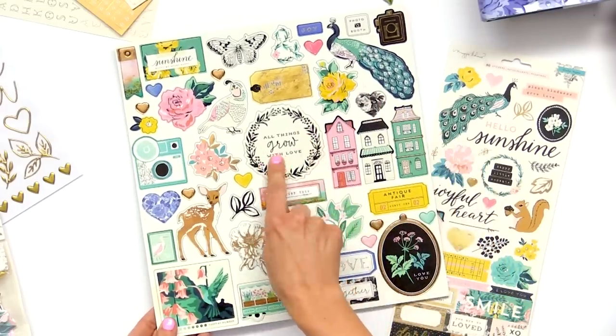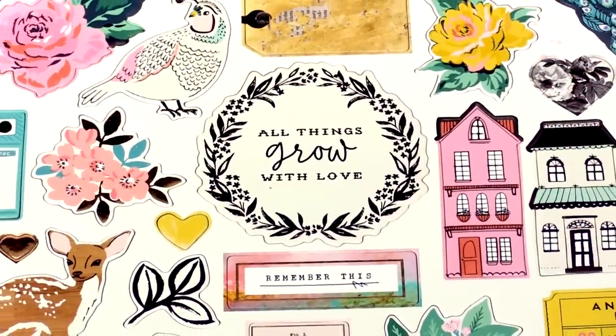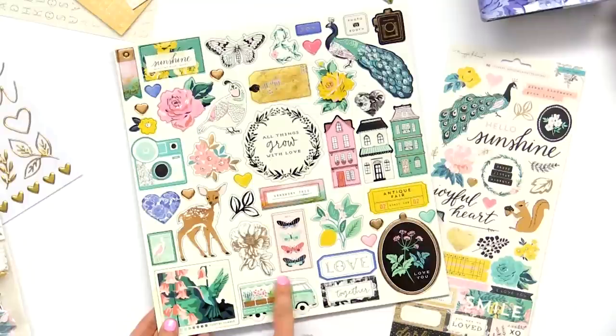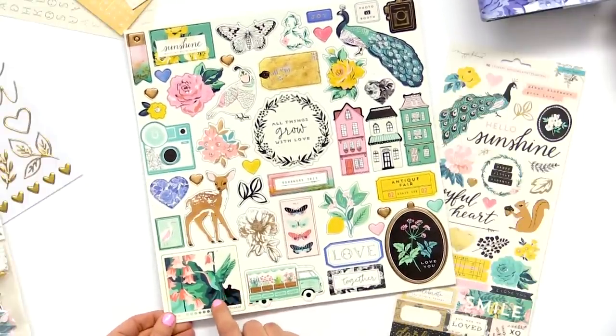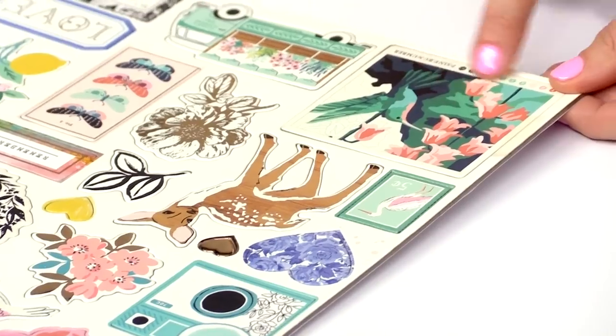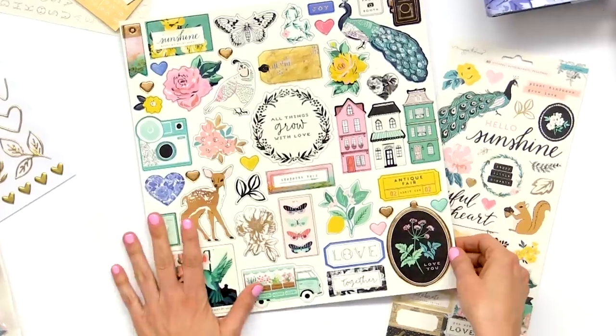This little quote piece is one that I love — it says 'all things grow with love.' Remember this cute little flower truck? And down here I wanted to point out this little guy — it's the hummingbird but it has the paint-by-number feel to it, so that one is really pretty and fun.